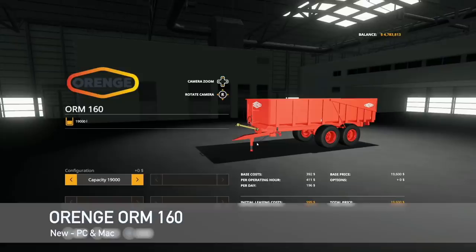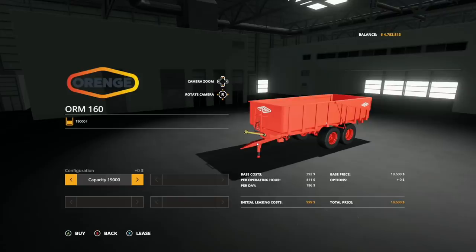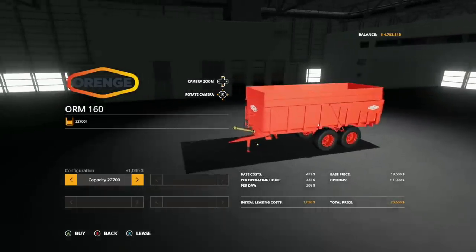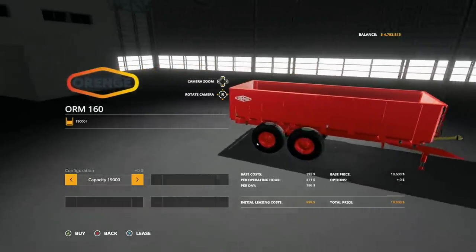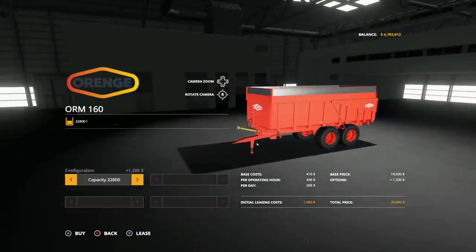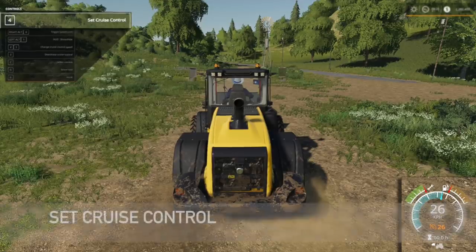Into new mods for PC and Mac — first up is the Orange ORM 160 trailer by 76 Max. Console players have already had this for a couple of days, but PC players just got it. You can hold 19,000 liters, 20,000 liters, or 22,700 to 22,800 liters. It's a bulk trailer that matches perfectly with the ORM90. Run a smaller capacity for carting or a larger one for running crops to the sell point.